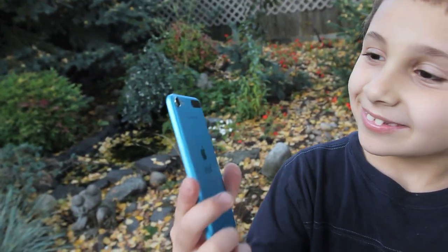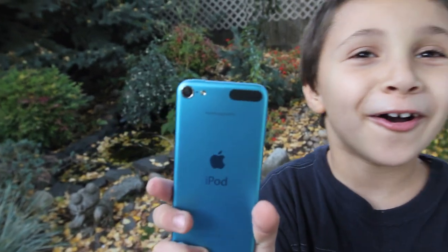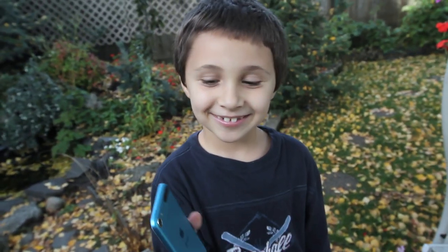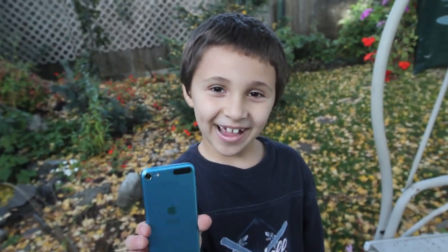No, above that — the little tiny letters. Everything Apple Pro. Okay, now say peace and show peace. Peace. Bye!